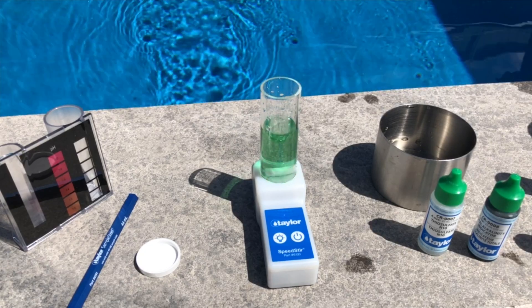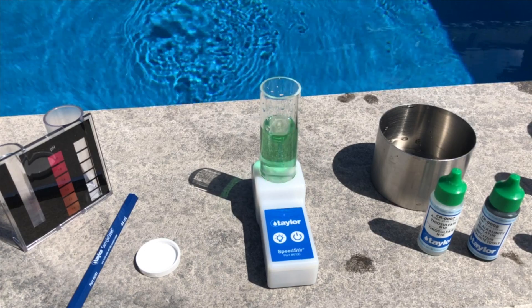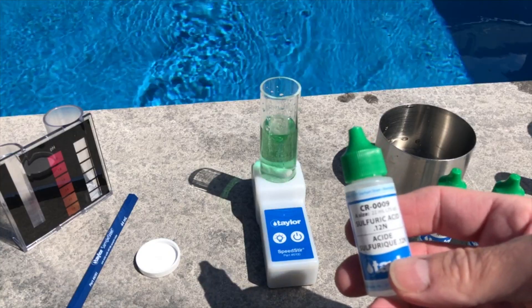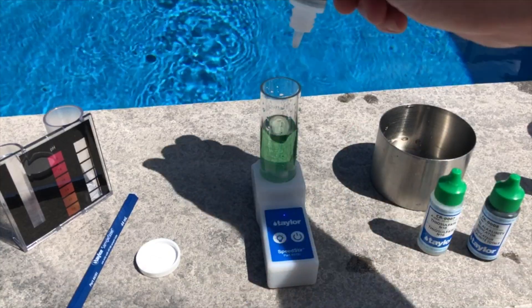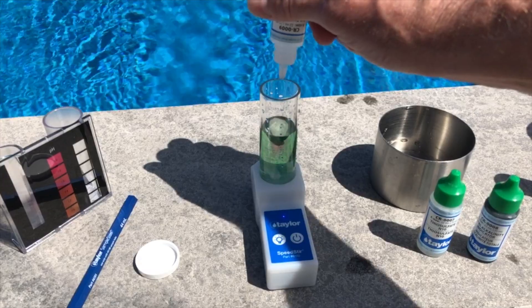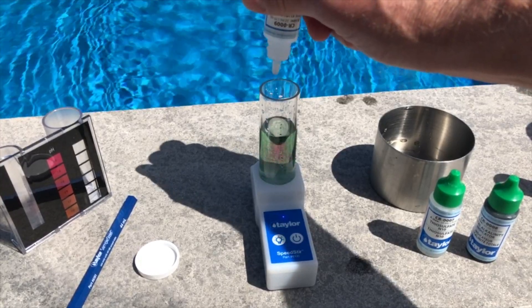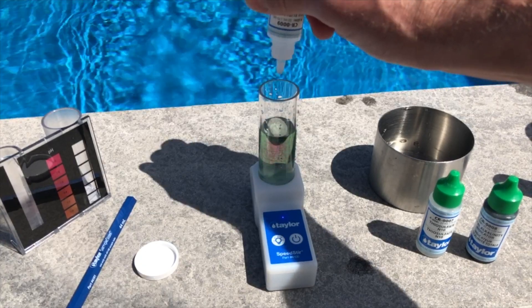The next step is to take the Taylor sulfuric acid, CR-009. We're going to add these drop by drop and count each drop as we titrate. When this sample turns from green to red and stays red, that will be your total alkalinity — you count the number of drops and multiply by 10. You'll see flashes of red here.